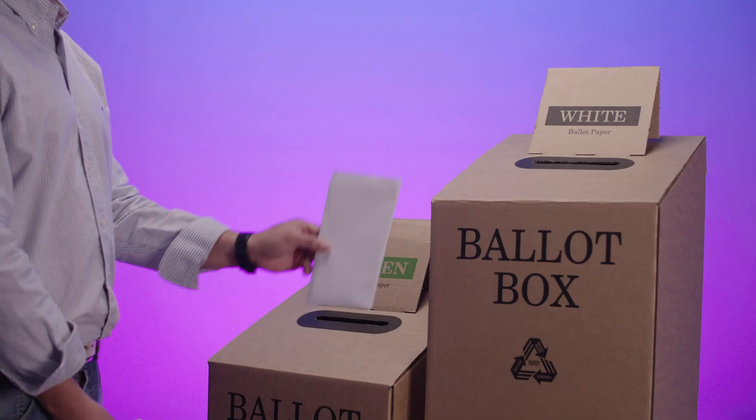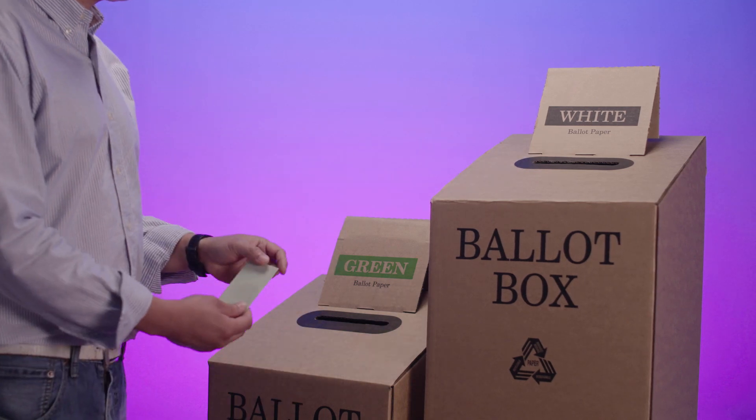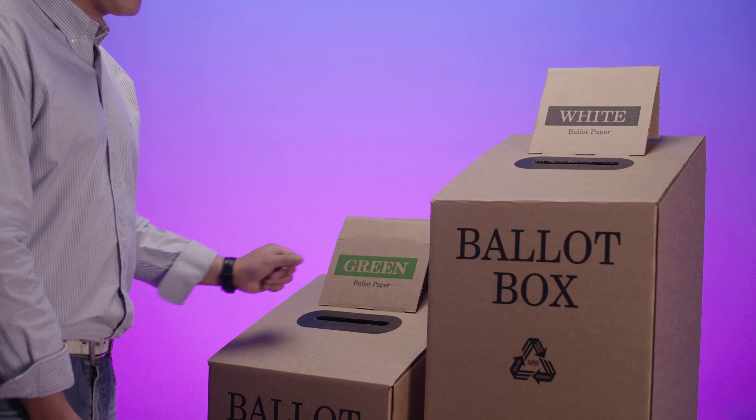Once you finish numbering your ballot papers, fold them in half and put them in the ballot boxes. Your white ballot paper goes in the ballot box that says white, and your green ballot paper goes in the ballot box that says green.